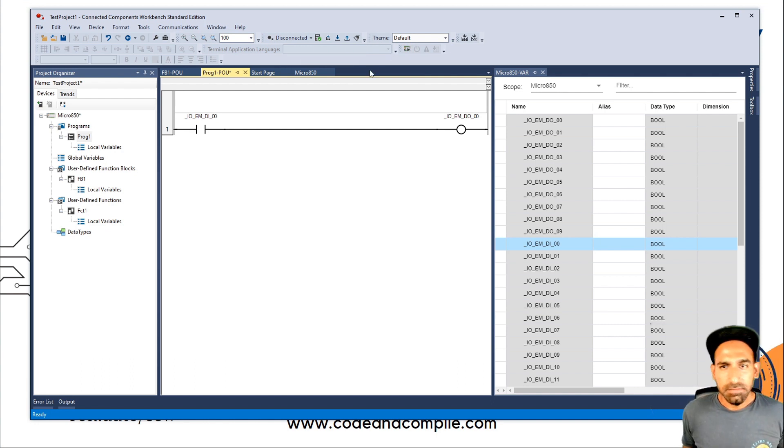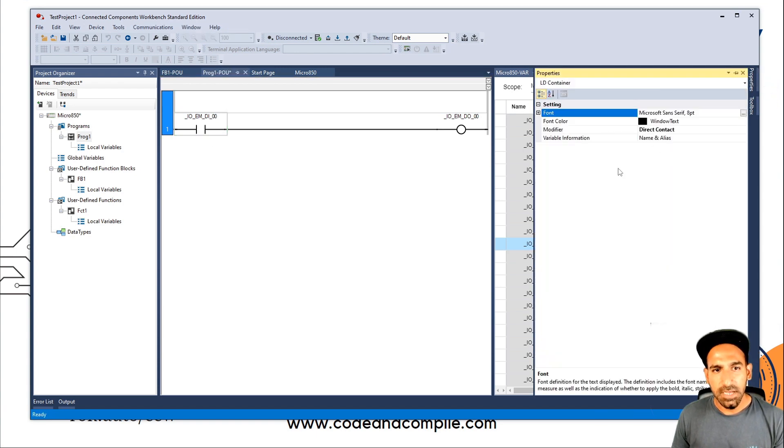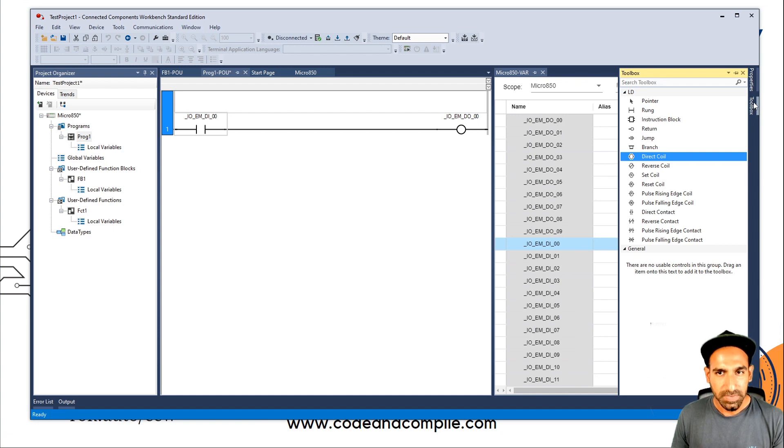I hope you're a bit more comfortable with the software now. A small tip: when programming logic, if you go to Properties you can define font color, font size, height — just some cosmetics. In the Toolbox you can define the instructions. I hope this was a meaningful lesson for first-time CCW users. In the next video I'll write a simple logic and download it to the PLC step by step. After that I'll show simulation. So the next two videos are about how to download and upload, then we'll start programming lessons. See you in the next video.